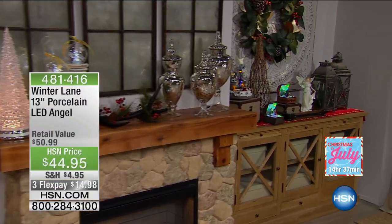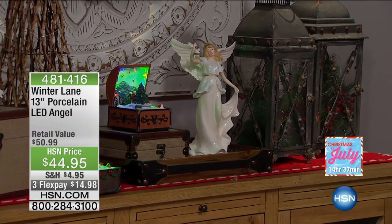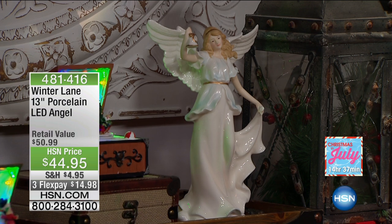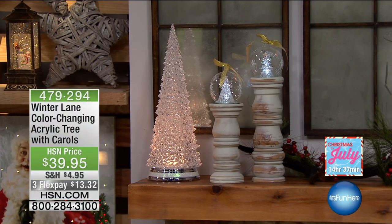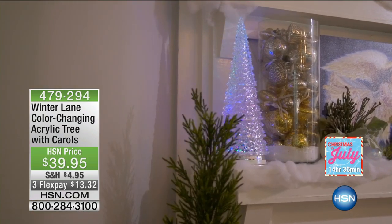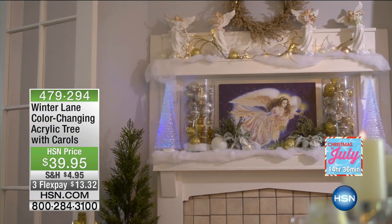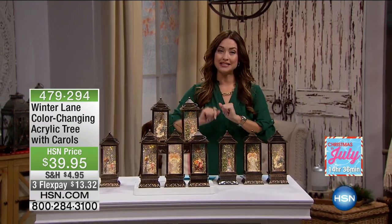Take a look at this beautiful angel — this is your 13-inch porcelain LED angel. She is absolutely stunning with incredible detail. She's very limited, hand painted, and $14.98 on your charge card. Item number 481-416 if you want to shop her on hsn.com. Also take a look at what else is coming up: a beautiful color-changing acrylic tree that plays beautiful carols — it rotates through gorgeous colors for a beautiful ambiance. That's three flexible payments of $13.32, item number 479-294. Both of those are coming up in just a little bit. Stay in the ordering process for your new lanterns.